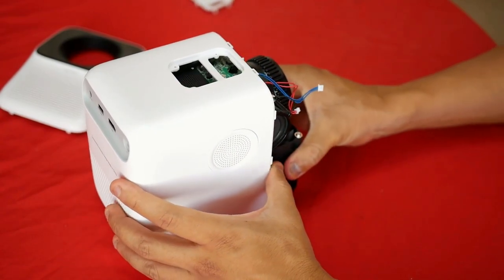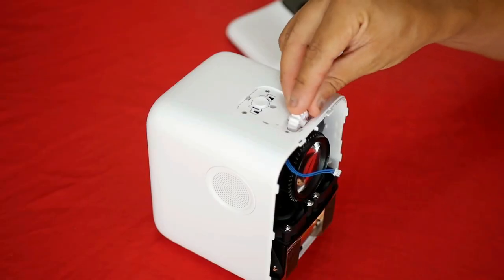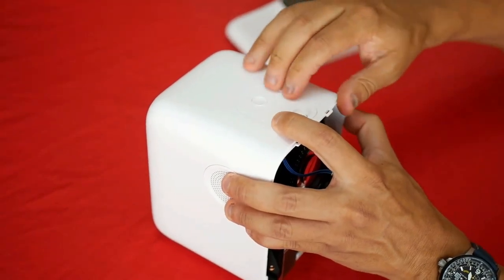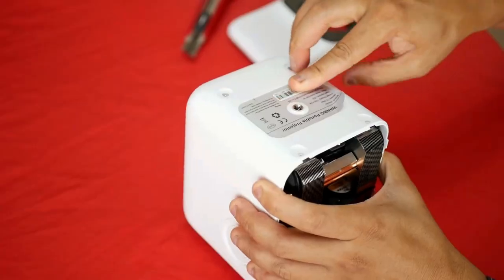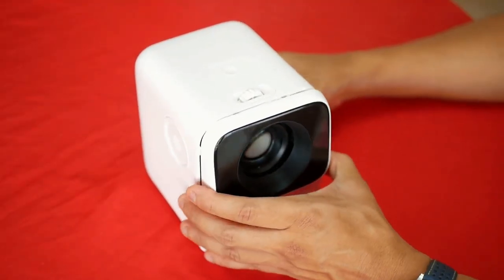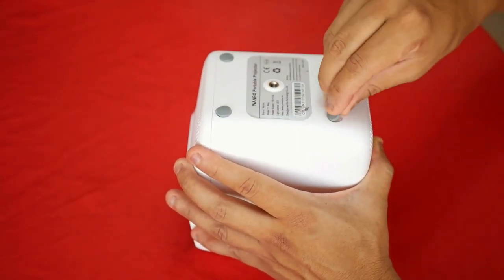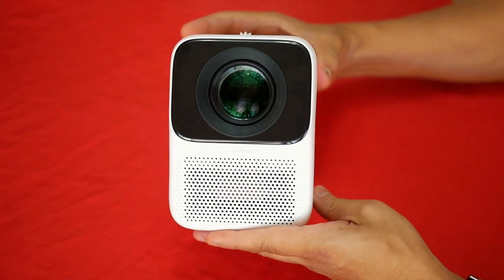For most users, this projector will suffice. But there will be more demanding people who can pay a little more and get better features like its big brother, the Wanbo T6 Max, which costs almost twice as much and offers 500 lumens of brightness. And soon I will have it on my channel. But now, let's test this projector.